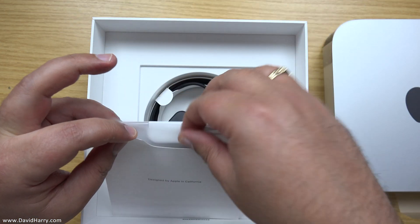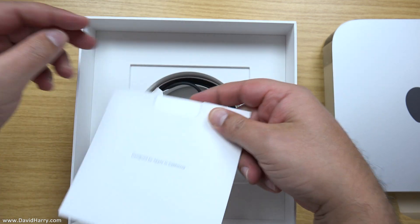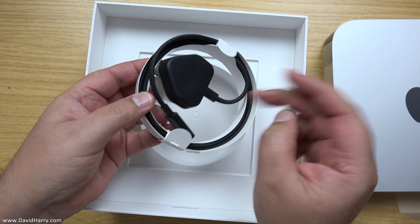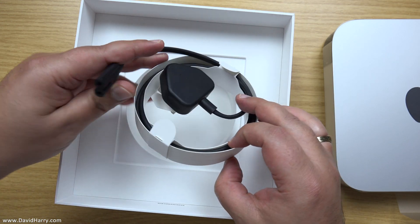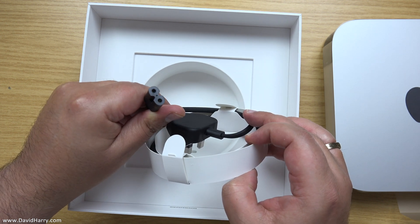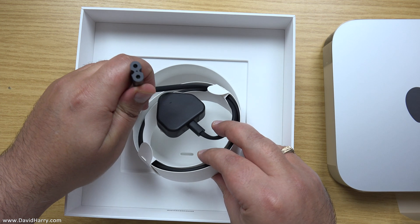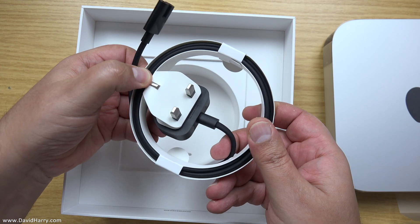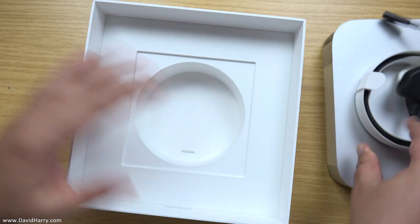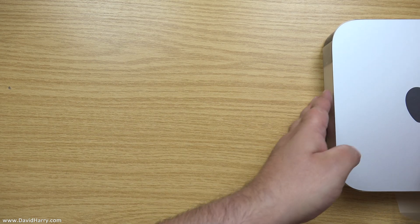Let me put that in there. There are some bits of literature in there, but that goes on the floor over there. Also, this comes with a little two-pin power cable. Obviously, depending upon where you are in the world, you're going to get a cable similar to this but with the pin structure that matches your mains system. This is a three-pin one — you'll get one that matches your mains system. There's nothing else in this, so let me get all that out of the way.